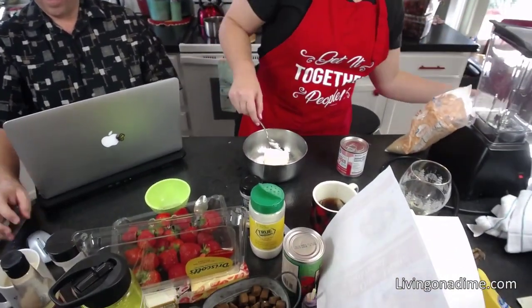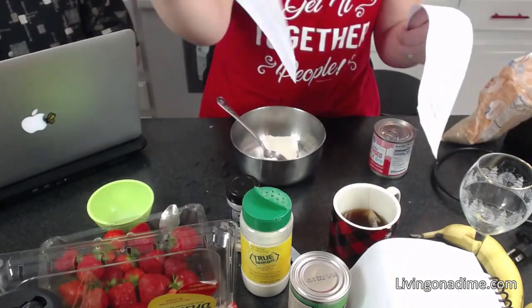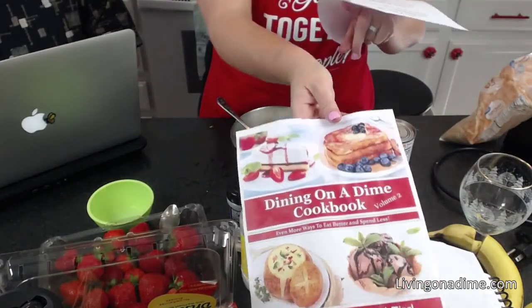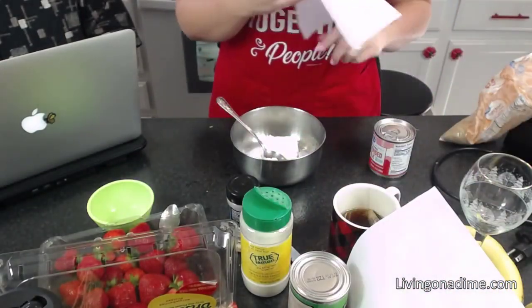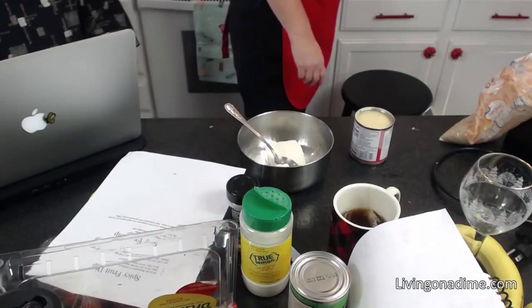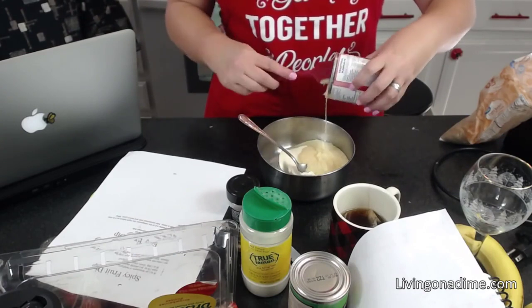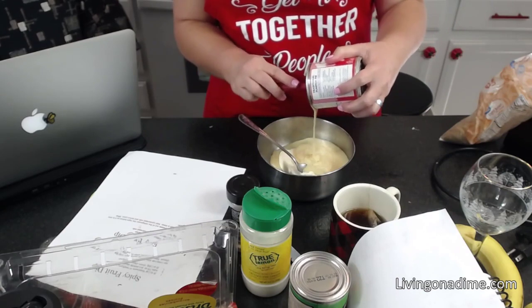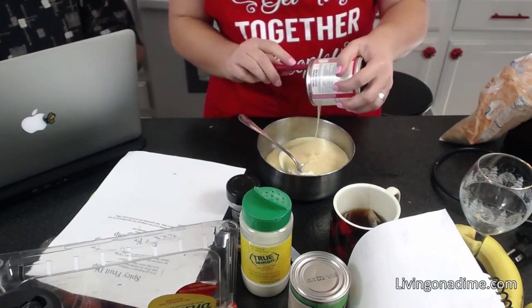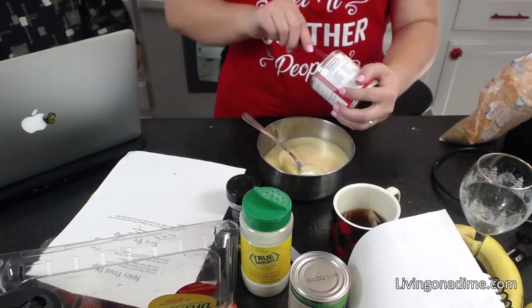For your fruit dip — for those of you who have already purchased Dining on a Dime Volume Two — this is on page 190. Dave, show them the picture of the book we got today. It looks so cool! Dave did the cover. Have you pre-ordered your copy of Dining on a Dime Volume Two? The ebook comes free with it when you pre-order. We got that picture from the printer just this morning — super excited!